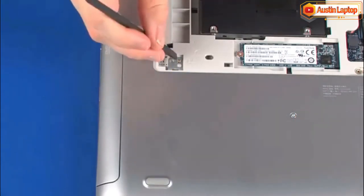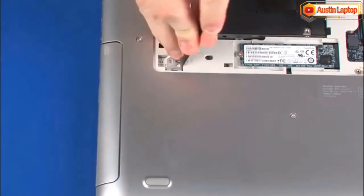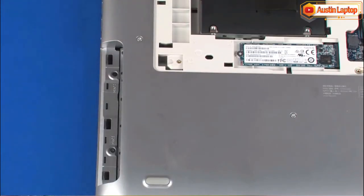Using a small, non-metallic tool, press on the metal tab on the edge of the optical drive to free the optical drive from its connector on the system board. Remove the optical drive from the optical drive bay. Reverse this procedure to install the optical drive.